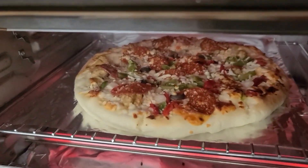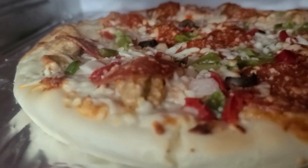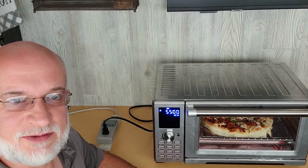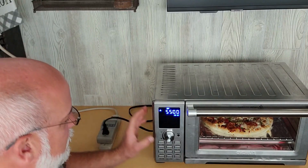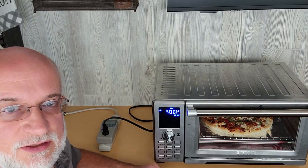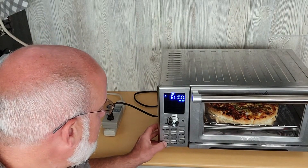And look at that pizza. We're eight minutes in so far for cooking the pizza, and it's starting to get dark pretty quick. So I'm going to turn it down just a little bit — turn it down to 400 degrees. So it's been 17 minutes. Pizza's done. Let's turn it off.